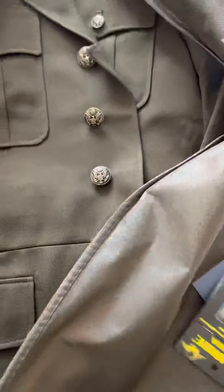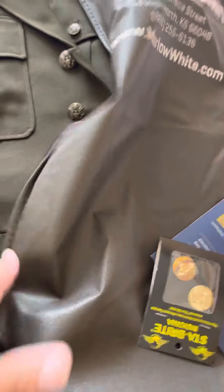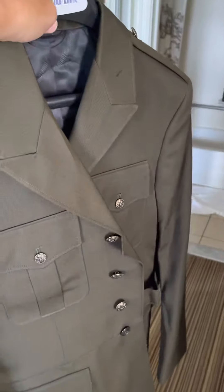This has to be the jacket. Buttons are already attached — okay, sleeves are already done. Wasn't expecting that. And that's the jacket.